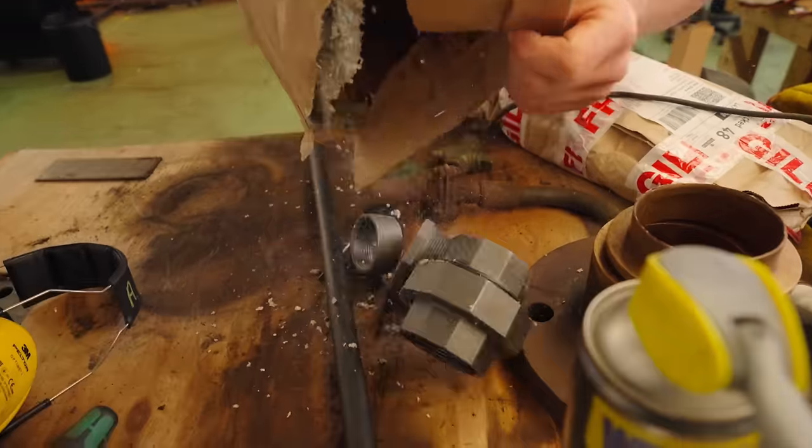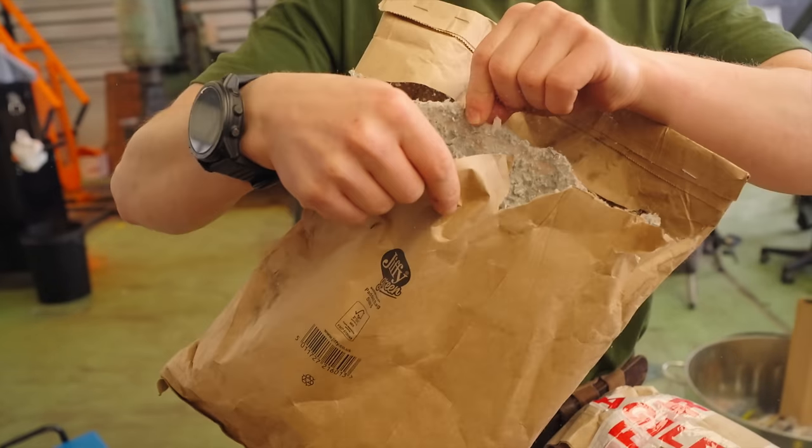Since the last episode, we've had some deliveries. Who invented this packaging solution? It's awful.